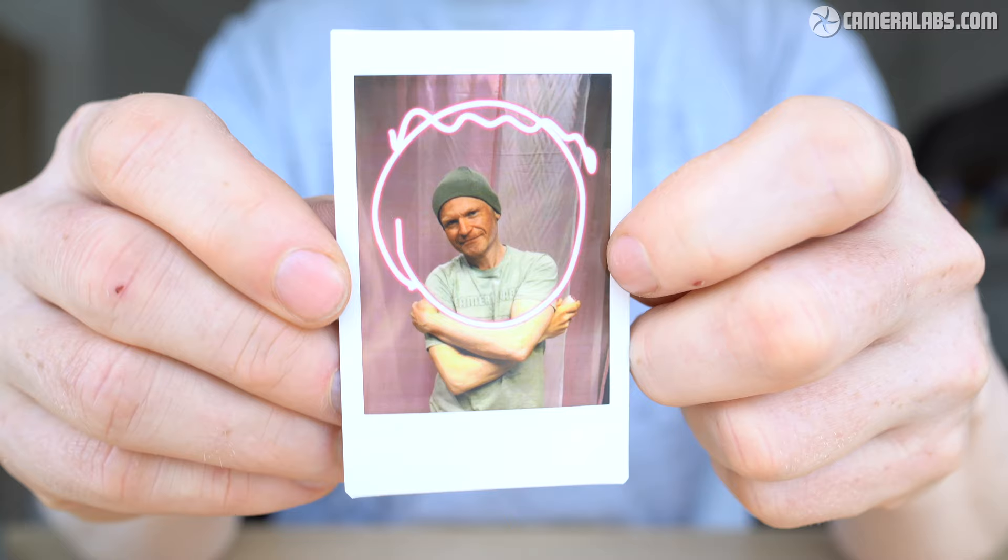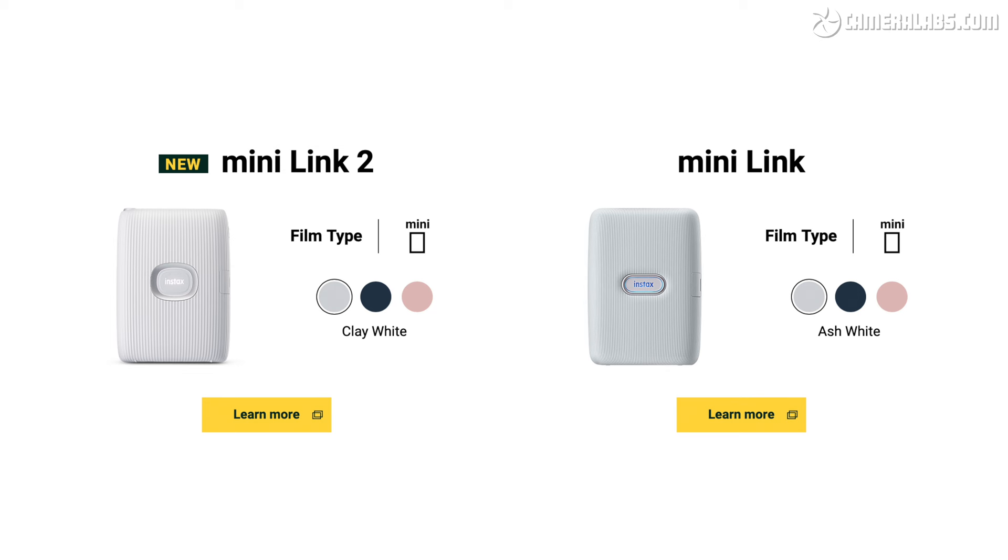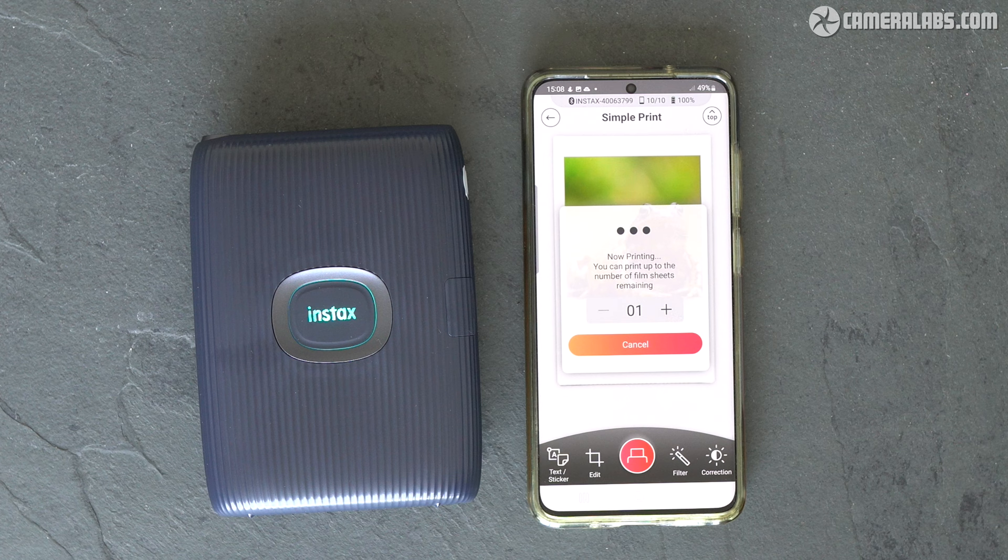Are they gimmicks aimed at getting you to buy and burn through more media? Of course they are, but equally they are a lot of fun, and since the printer itself only costs a little more than the old version — or in some cases much the same price — I'd recommend it for the novelty factor alone, even if you intend to mostly use the basic print function going forward.